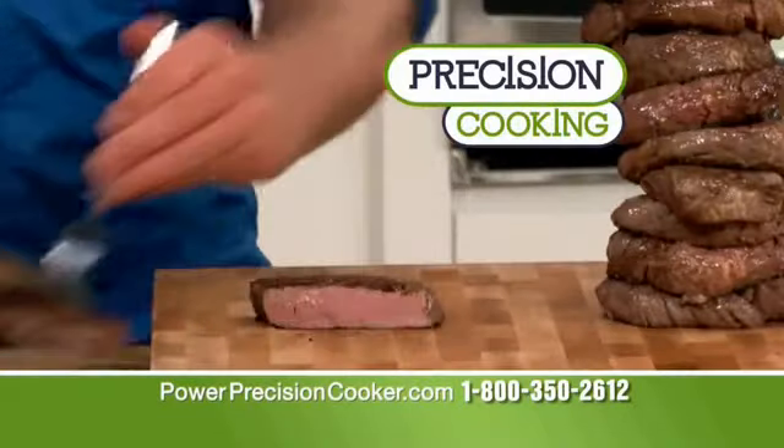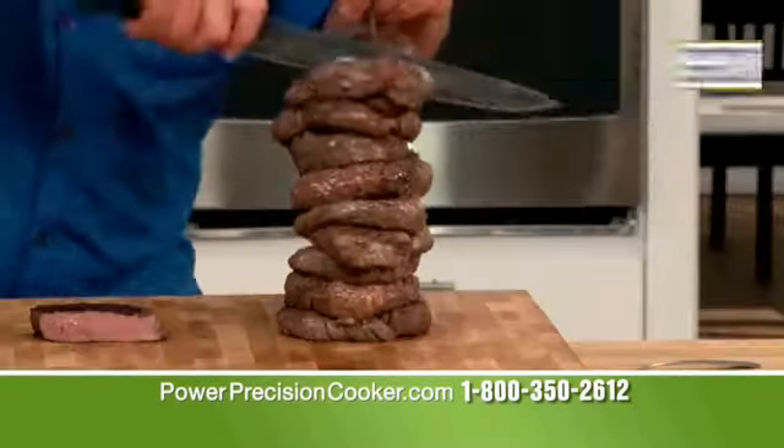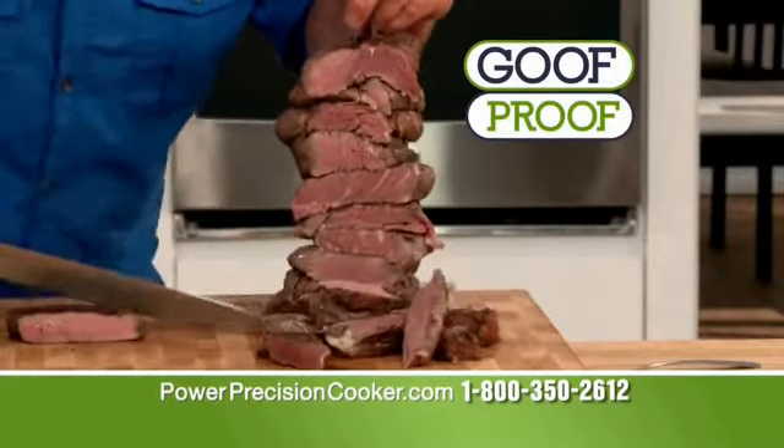This is precision cooking, so whether you're cooking one or you're cooking 10, you're gonna get the exact same results every time.